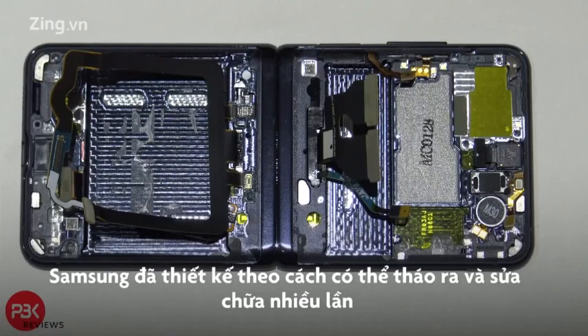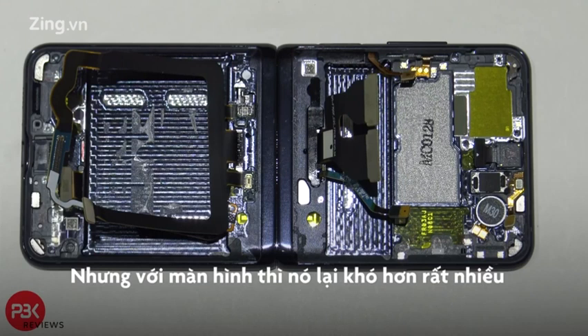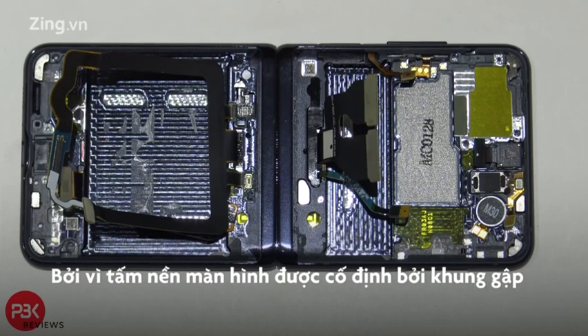For Samsung's design on the flip phone, they basically made it somewhat of a repairable design as far as most of the components go, because you'll be able to remove the back covers and gain access to the battery or other parts you need to replace. However, when it comes to the screen, that's a whole different story, because on this design the screen is actually adhered to the frame.